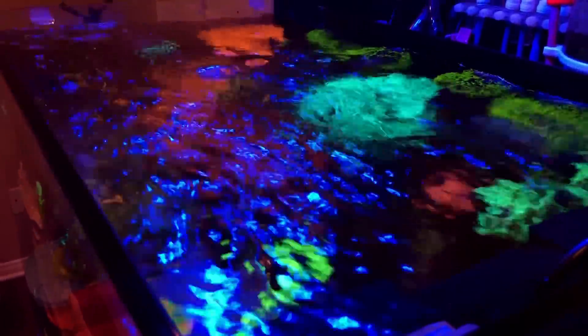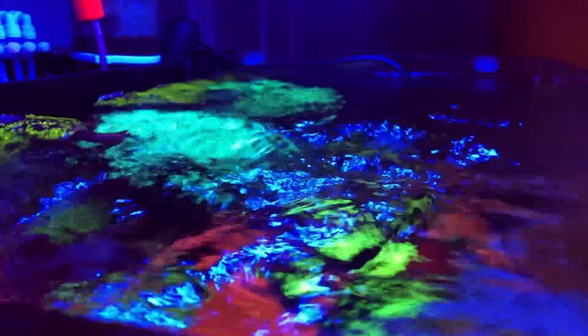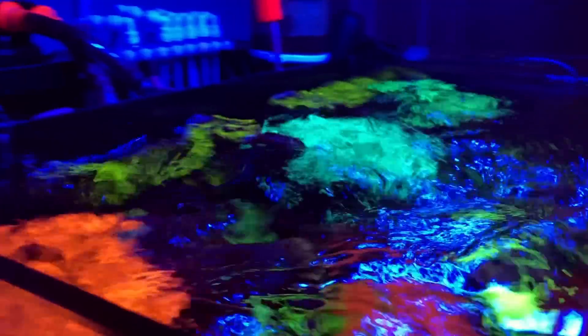As far as flow is concerned, gyres have always been known to move a lot of flow. Check this out — beautiful surface agitation on the very top. This also allows for perfect CO2 exchange in your tank, oxygenates the water, and increases the pH as well. So for those of you having pH issues, this is one of those solutions. I'm running it in pulse mode, cycling from 10% to 40% with 0.4-second intervals, getting a pretty good wave.